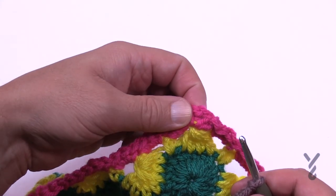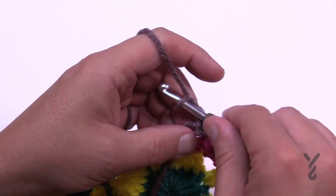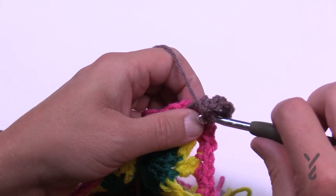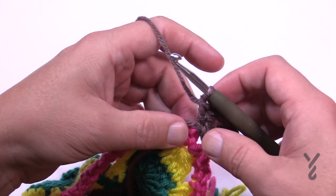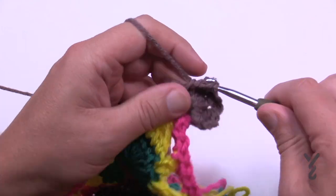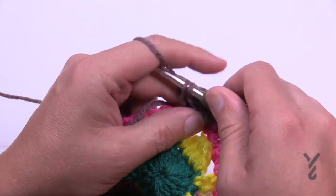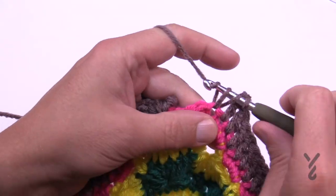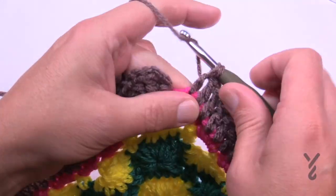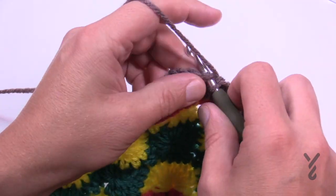Let's continue into round number 60, joining at the chain two space. Chain three — that counts as your first double — then double crochet again, chain two, and double crochet two more times. The corners on this one will be two double crochet, chain two, two double crochet. Starting in the first one just double crochet all the way across to the next corner, then turn the corners with two double crochet, chain two, two double crochet. Pretty easy round — and that is round number 60 with just one more round to go. I've already done the first corner so don't forget that, and joining to the top of the first chain three concludes that round.